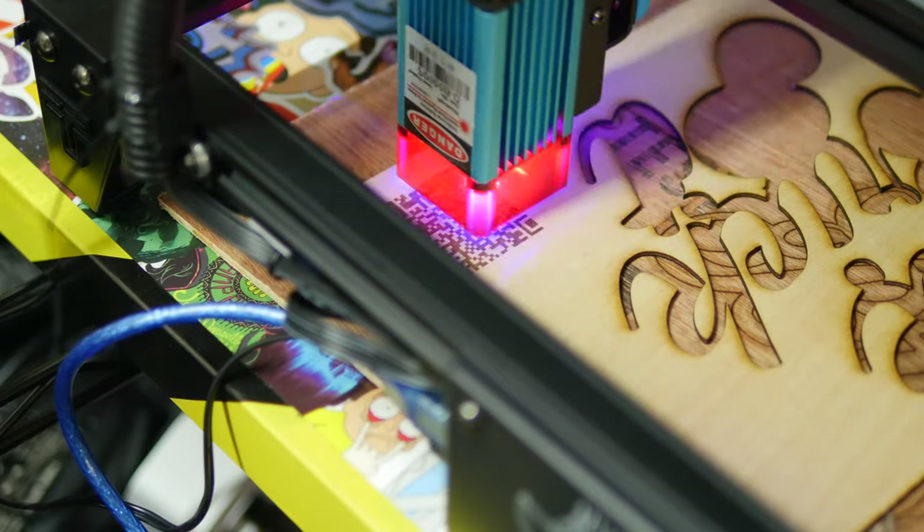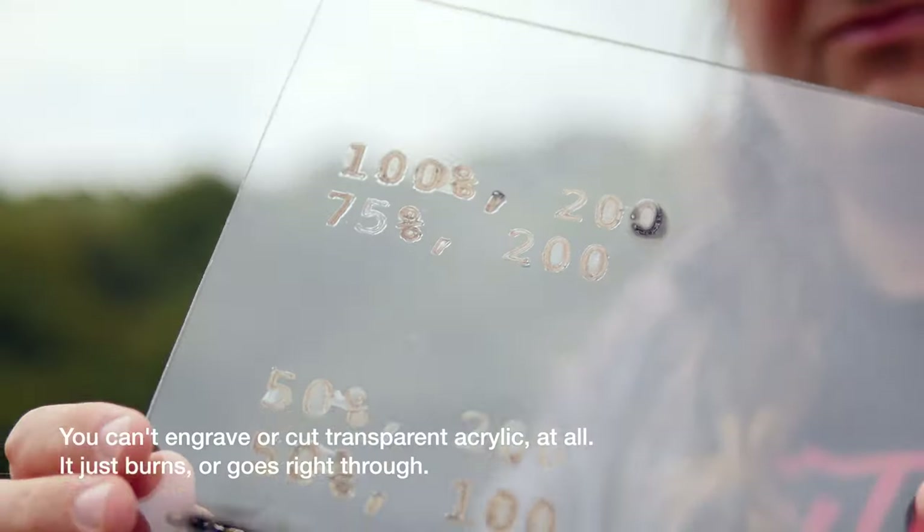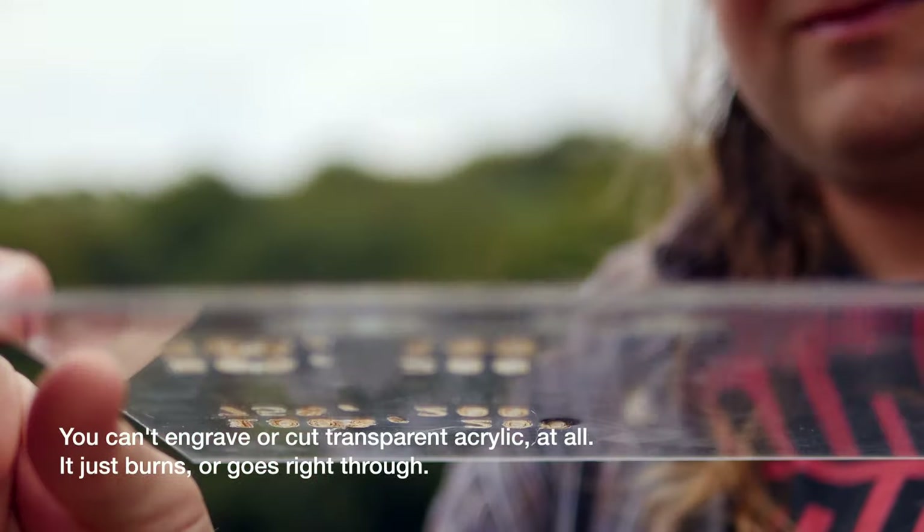As a 5.5W laser — or 40W machine, one being the actual power output of the laser and the other a more common marketing term for the whole machine's power consumption — you can apparently cut wood up to about 8mm. You'll see some of my other attempts on acrylics in the B-roll for this review.